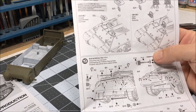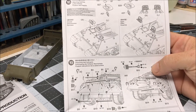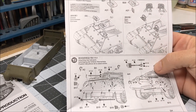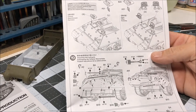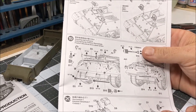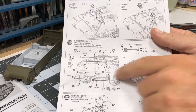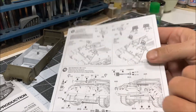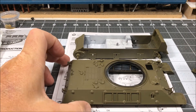I'll probably attach the hatches — I'll assemble all the pieces for the hatches. One will be closed and the driver side will be open, as per my photograph. I'll do the assistant driver side for sure, and then I can start installing the rear lights and lifting points. I'll go through these steps and install what I can; the tools I'll leave till later.